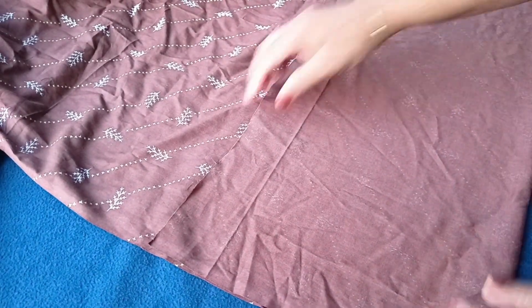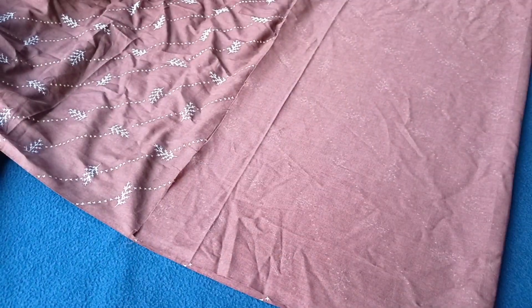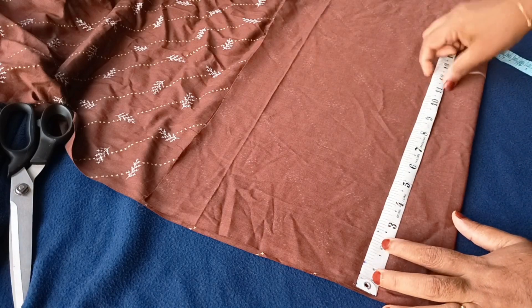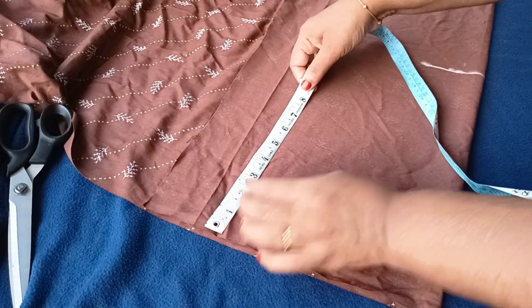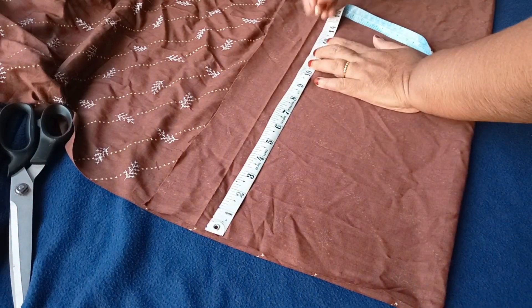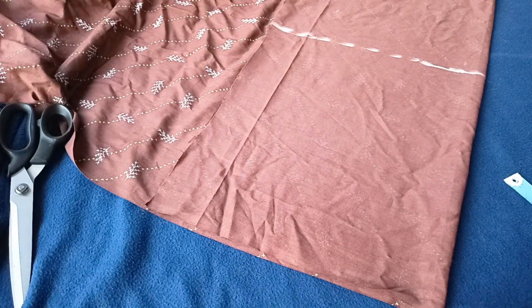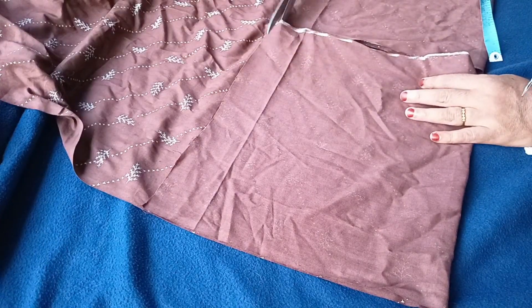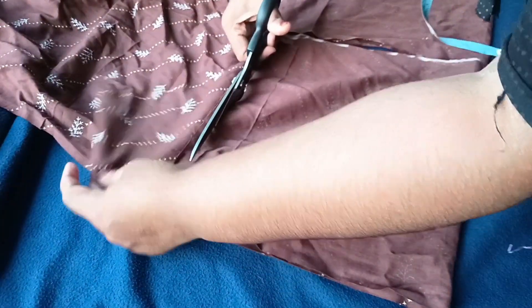It is a simple shape, it's a very old blouse. We will cut the back and the front pieces. We will cut a piece in the back. We will tie a simple blouse.